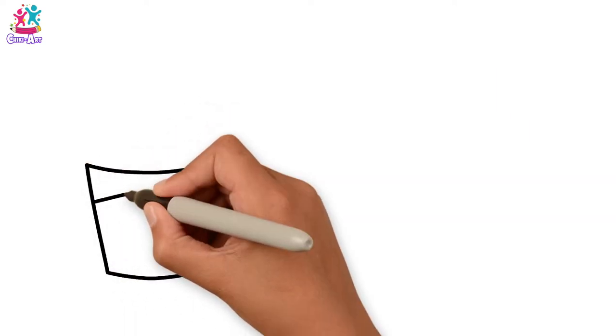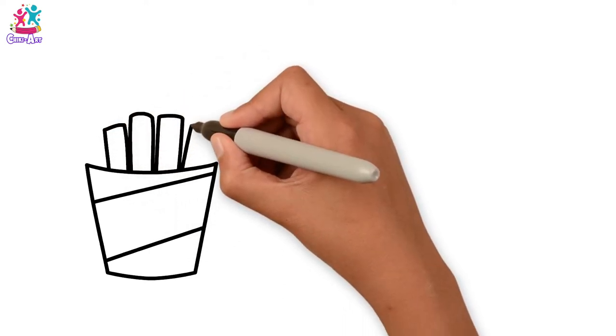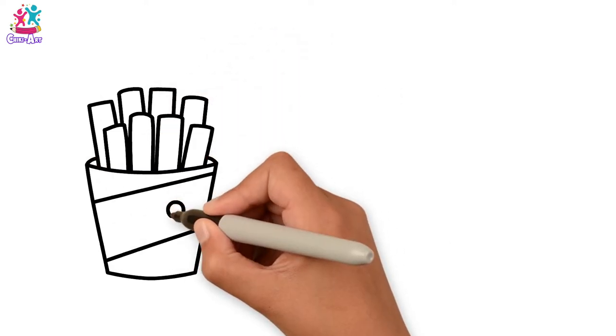Starting with the fries — the packet first, and the fries themselves. Let's do two layers, showing some dimension. And a smiley face.